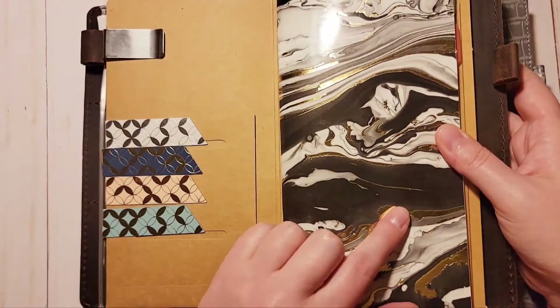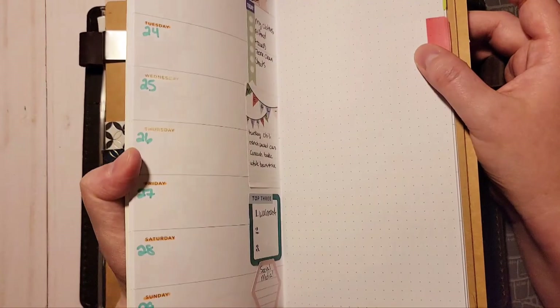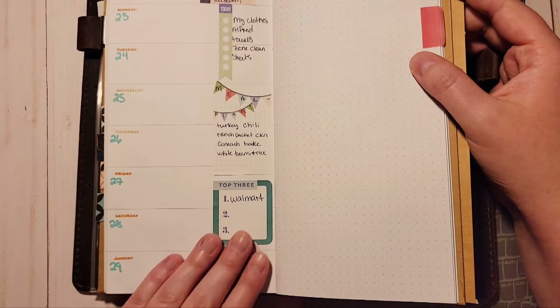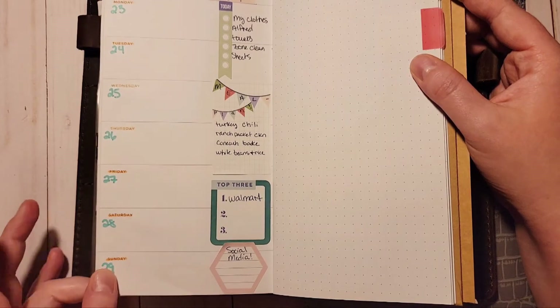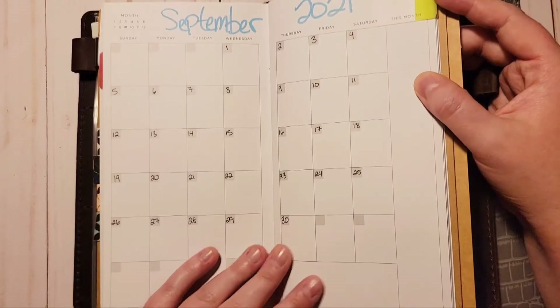I do want to show you my weekly because I've changed it up a little bit. I'm currently using this book, which I was using for social media at the beginning. So far so good — I really like it, I just haven't really used it much yet. I've already dated it for September.